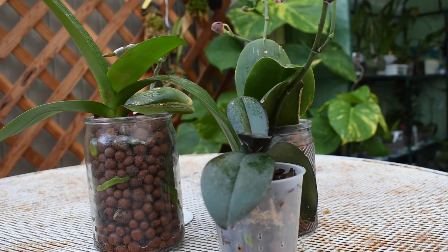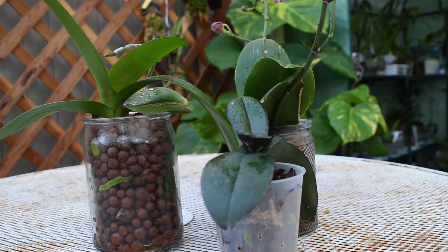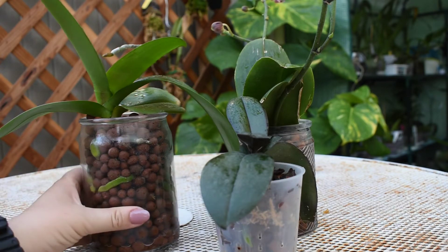Hello everybody, and welcome back to Teresa's Corner. I am Teresa Ruiz, and thank you for choosing to spend your time with me. Today it's going to be kind of an update. So what I ended up doing with some of my phals was that I ended up putting them in semi-hydro.